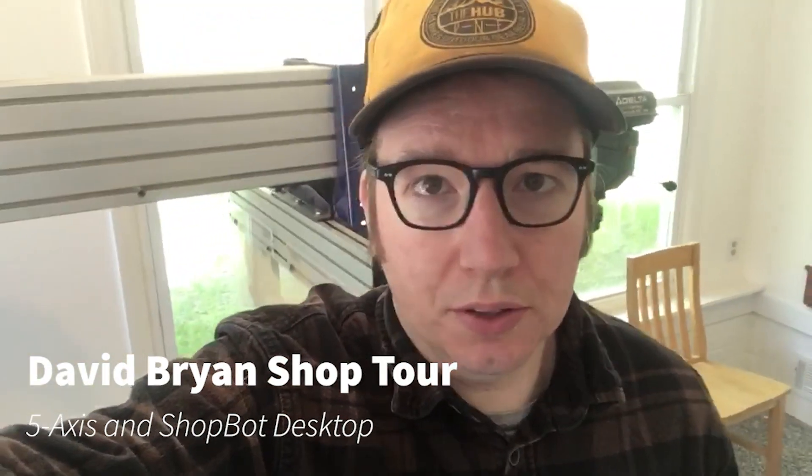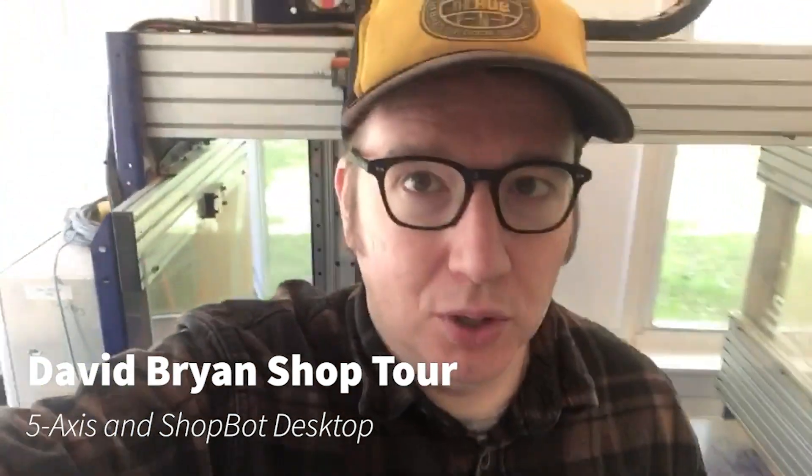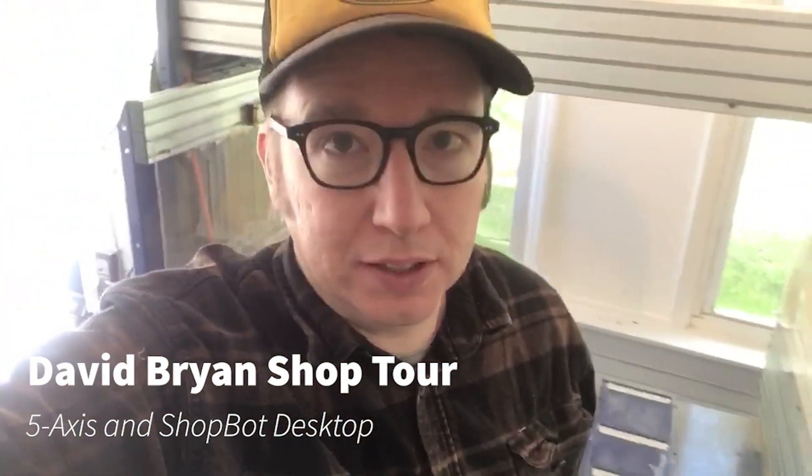Hi, David Bryan with ShopBotTools here. I'm gonna give you a little shop tour today since a lot of us are working from home. I'm in my home workshop and I'll be filming some videos here — I just want to show you how you can utilize a really small workspace to get a lot done. So let's take a look.